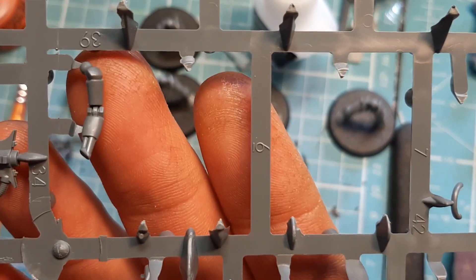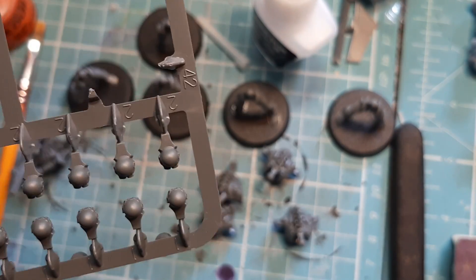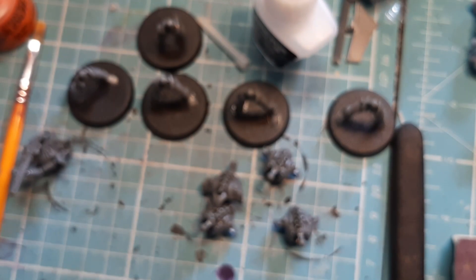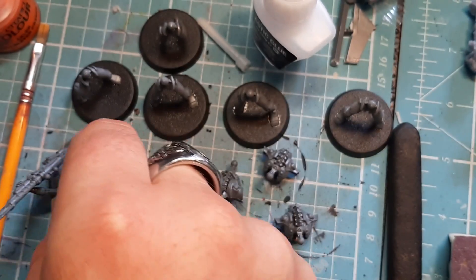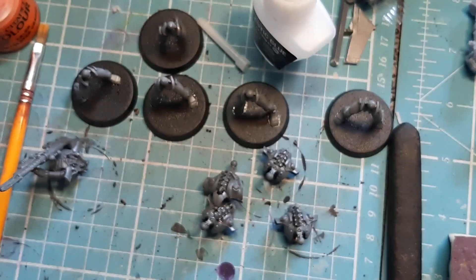Any of the three number 38s or the one number 39 can go with any sniper rifle — you don't have to mix and match anything. It goes on the same way as the first one. If you want to put all the little pipe pieces on, they're here.